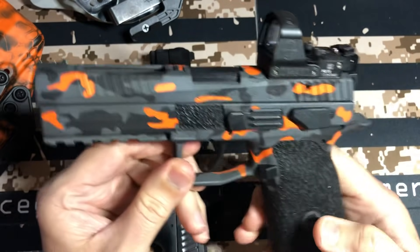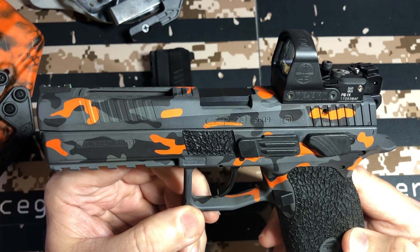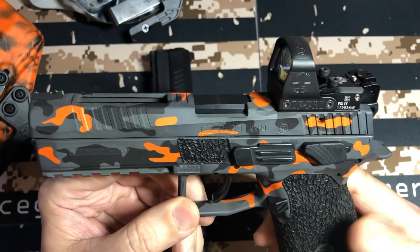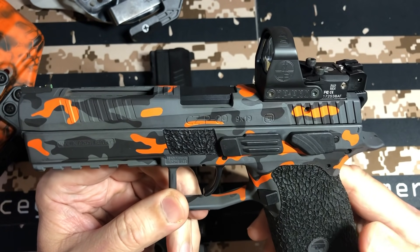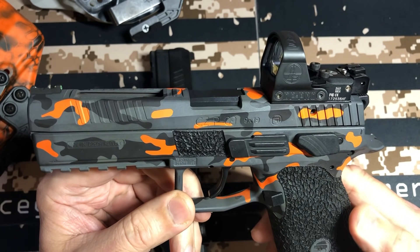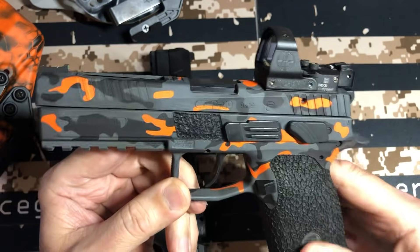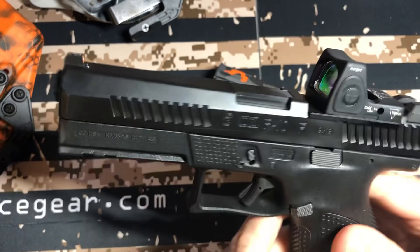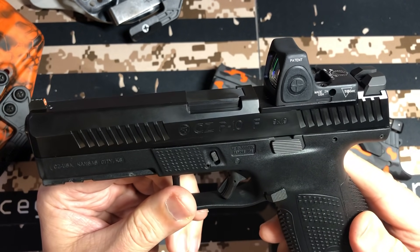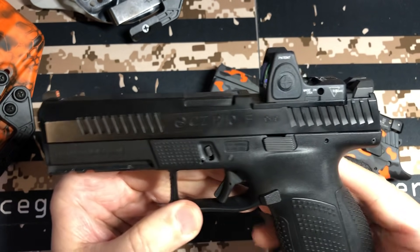On the P09, in single action you're getting like 3 pounds 5 ounces on your single action pull. Double action's a little stout, but you can put the Cajun Gun Works or CZ Custom Springs in it and bring that down. I've kept mine stock for now but will probably put some springs in. On the P10F, with the trigger pull in single action you're at like 4 pounds 8 ounces, which is really nice. And with a striker fire, you're getting a constant trigger pull all the time.